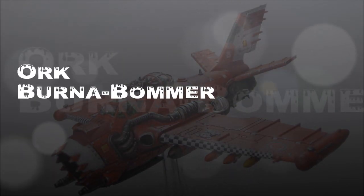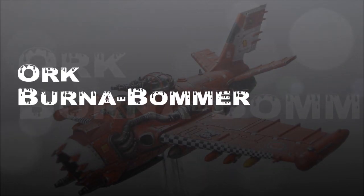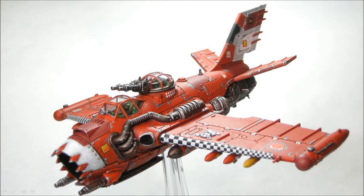Welcome to another painting tutorial. This one we're going to look at the new Ork Bomber, the Burna Bomber actually. Here's what mine looked like when all complete. I basically followed a lot of the White Dwarf painting tutorial, which I believe is now available on the iPad, and I'll tell you what colors I used in the new GW paint range.